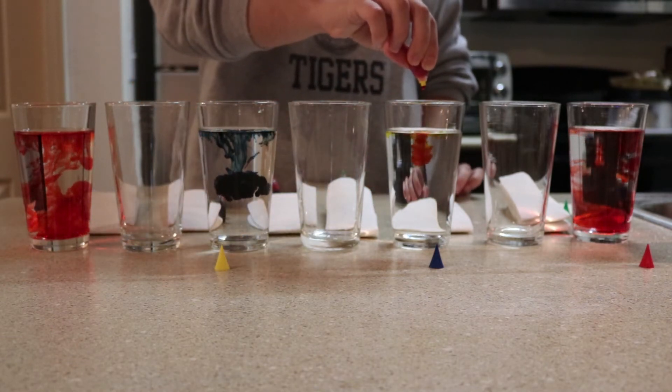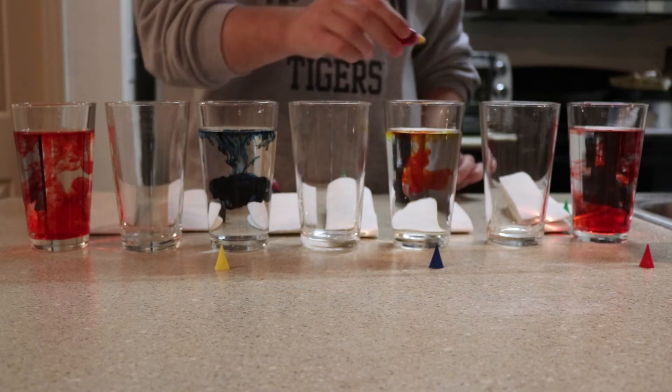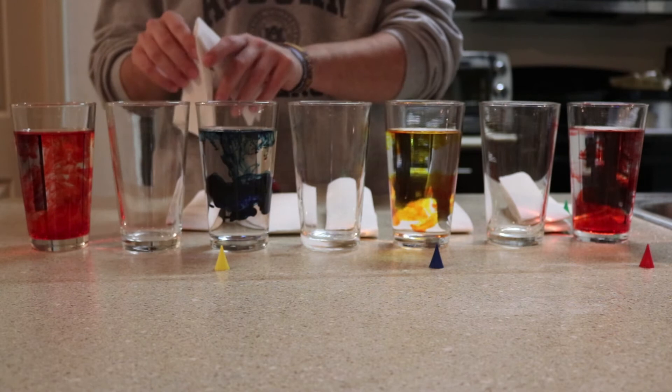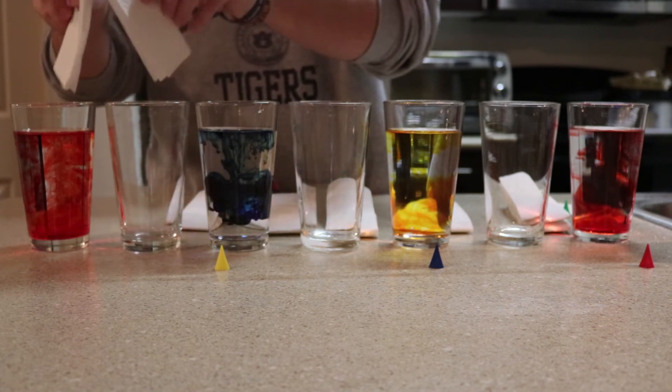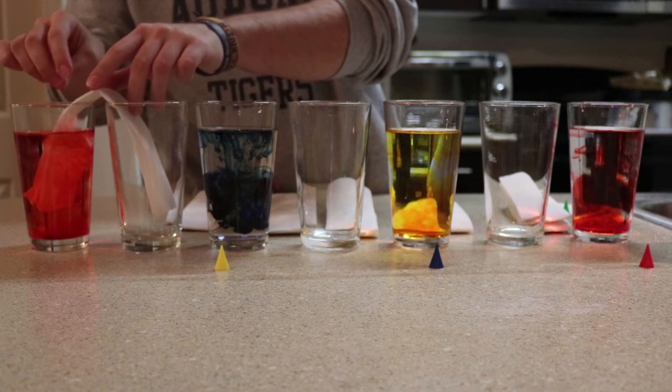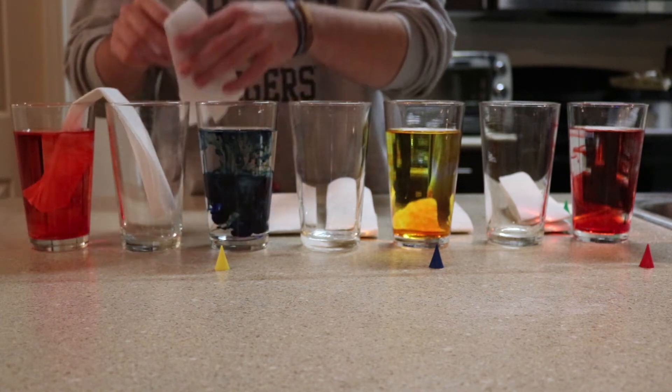I put yellow here. Alright, got that done and out of the way. Next, you just add your paper towels like so, and you continue like that all the way through.